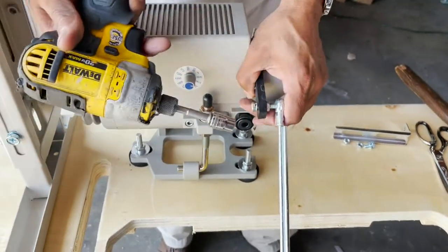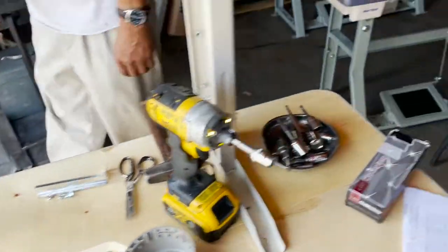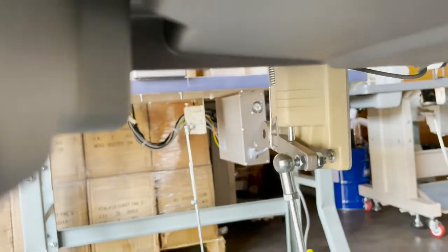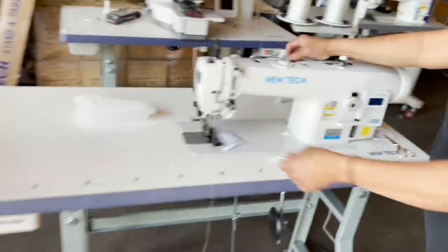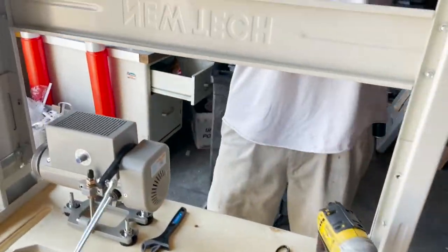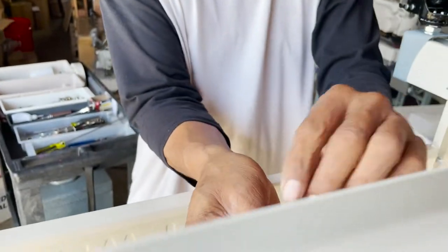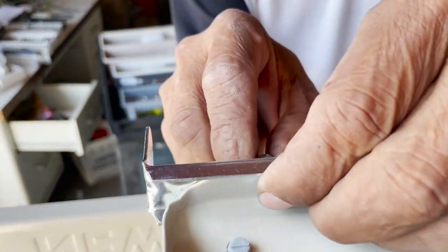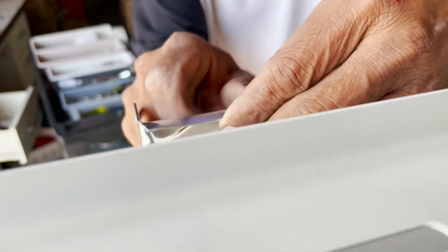Again, you might not have the motor — you might have one of these, we call them motor switch. This is the motor switch. Your machine might be direct drive. This is the bracket; the extension goes back to the back of the pedal. All the screws are in there.